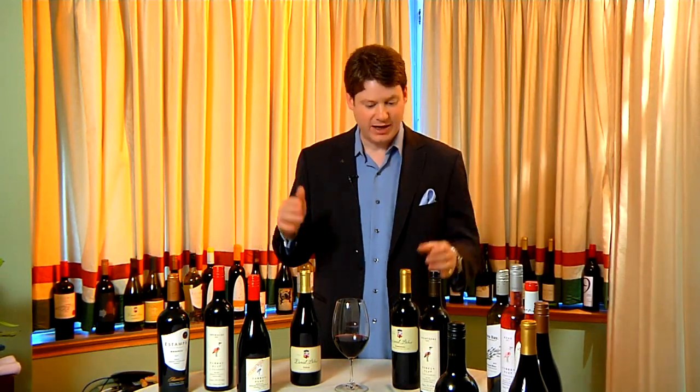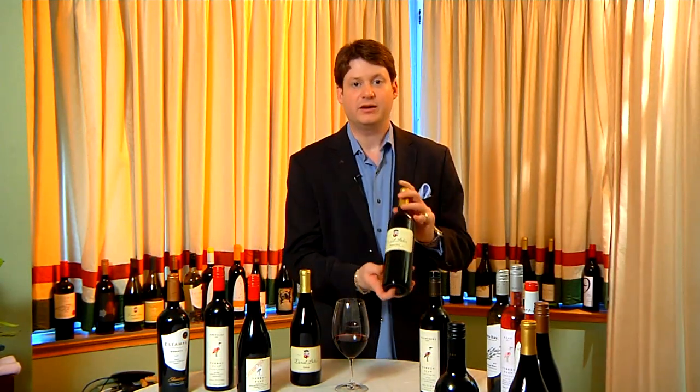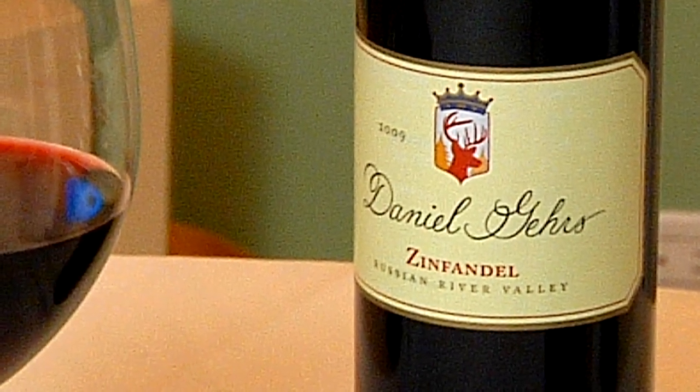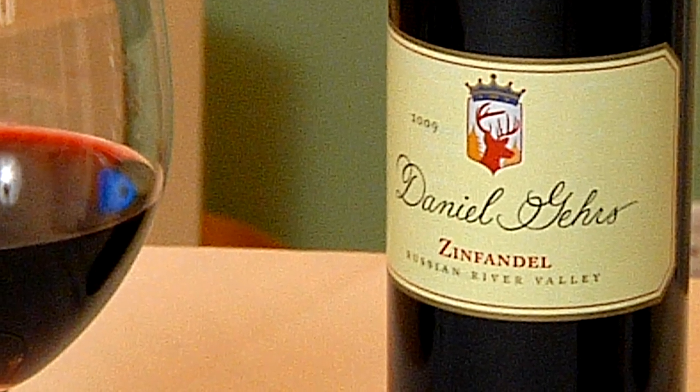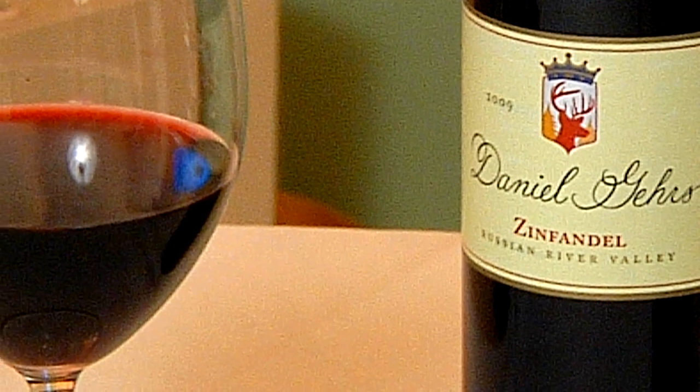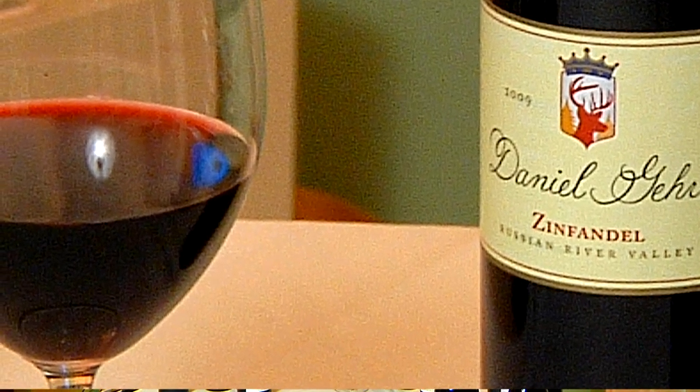You might even have some great success with a California expression of Zinfandel, provided that you don't have one with too much oak. Any of these selections would provide great depth of flavor without too much of that oak that's going to destroy your flavor palate.